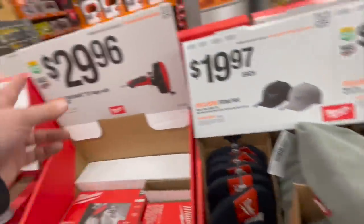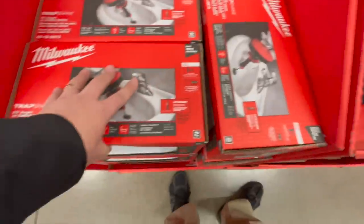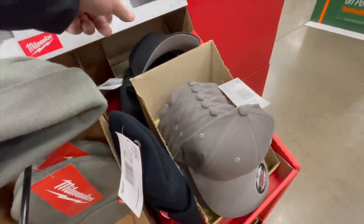Milwaukee has for $29.96 a 25-foot auger. $9.97 for their hats or their cuffed beanie.